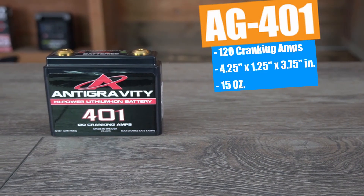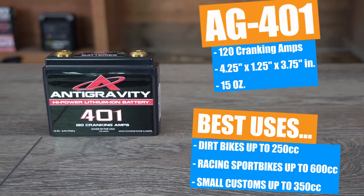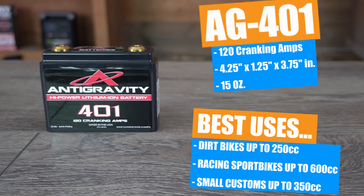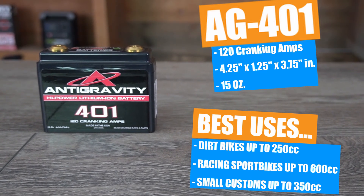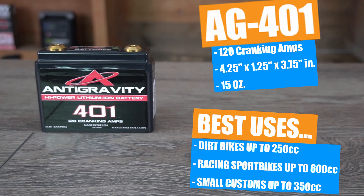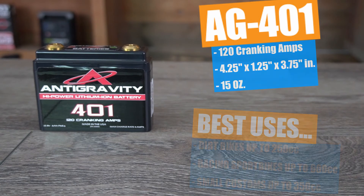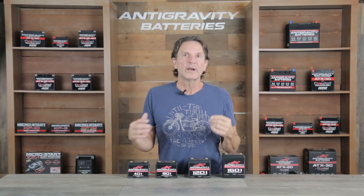Now I will go over some of the general specs of these batteries. Starting with the AG401, it offers 120 cranking amps. It is only four and a quarter inches long by one and a quarter inch thick and three and three quarters inches tall, and it weighs just under a pound. It's best suited for MX or enduro bikes with up to 250cc four stroke motors. And while it can start 450cc dirt bikes easily, we prefer to see the 801 used in the 450s and 250cc two stroke models due to the requirement for more cranking power.